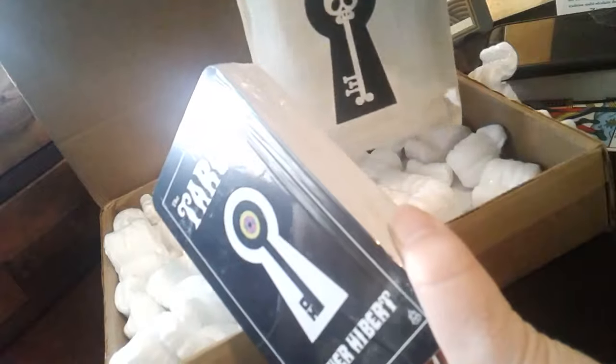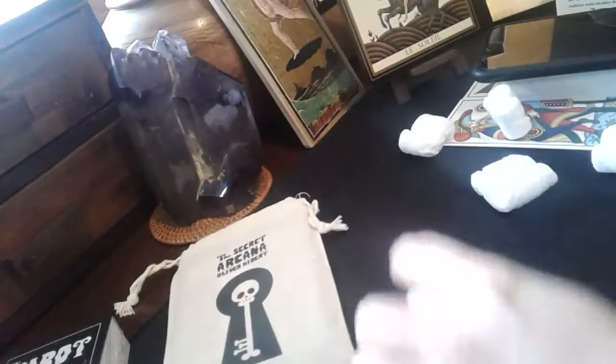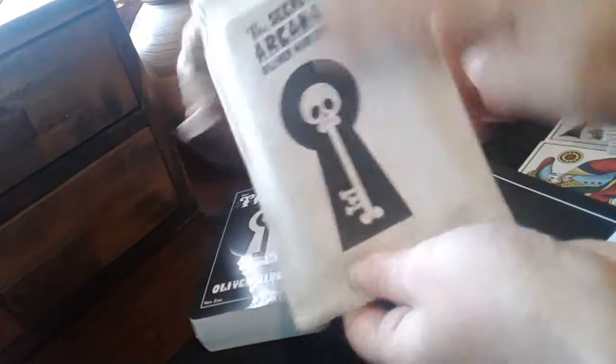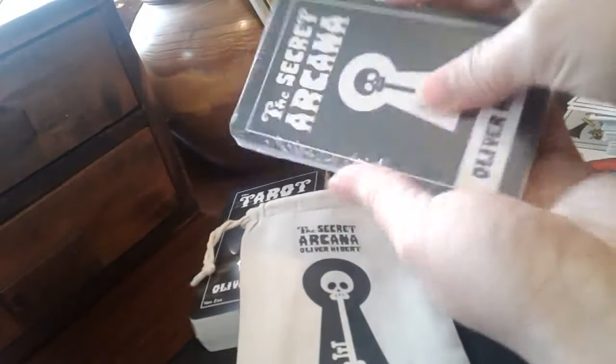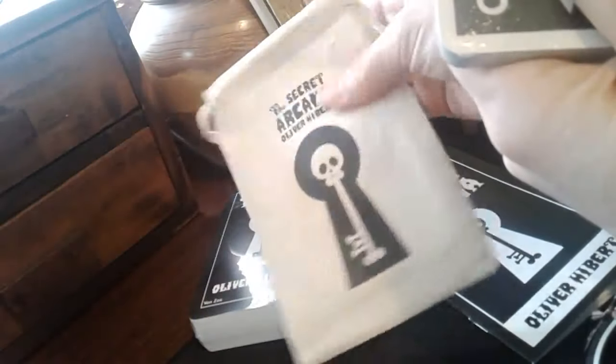The Sacred Arcana, on the other hand - so let us take this box out here. It comes in this - I really like natural cloth. I don't like those gauzy synthetic materials; I prefer a natural fabric, and this is lovely.